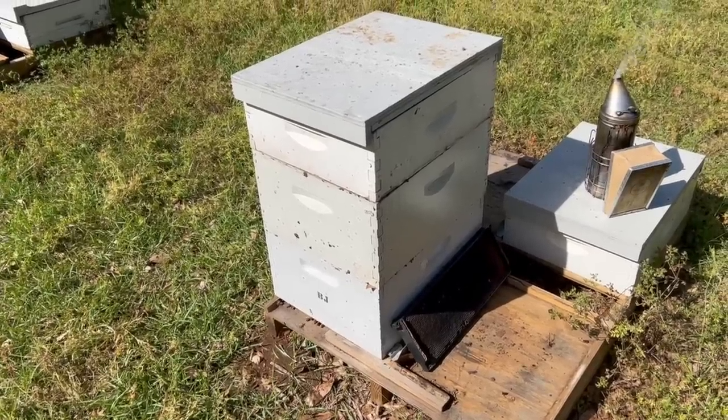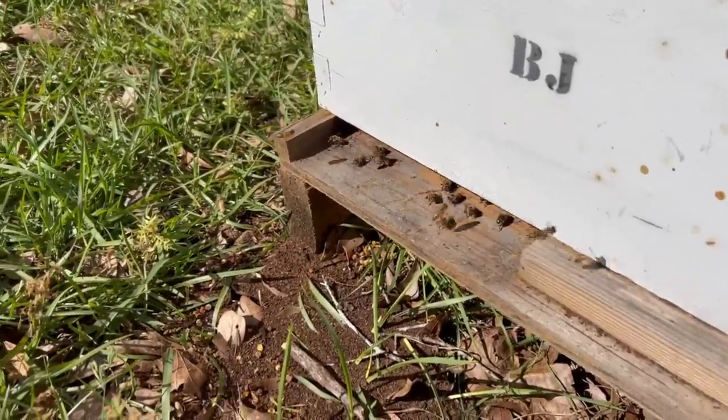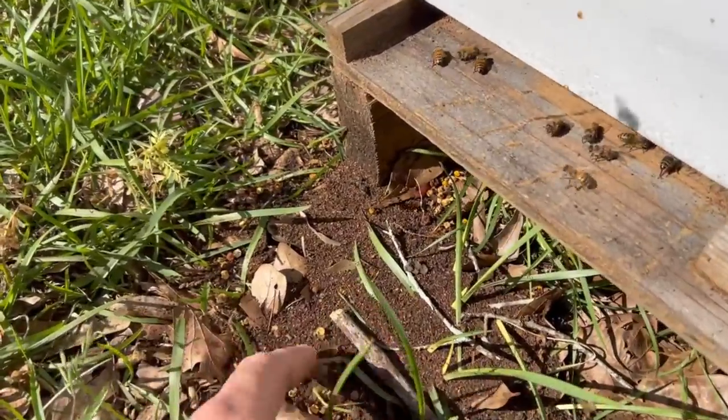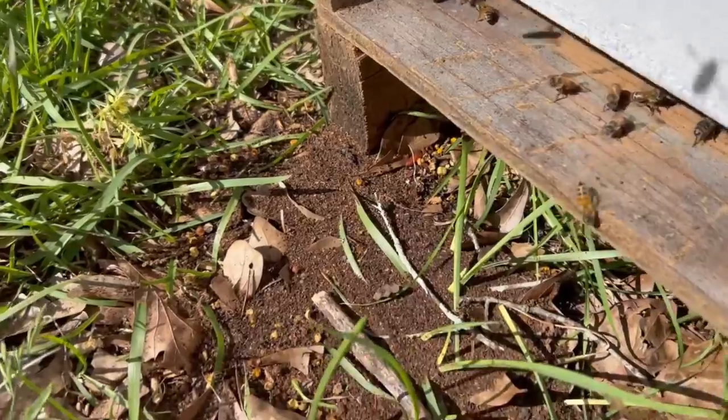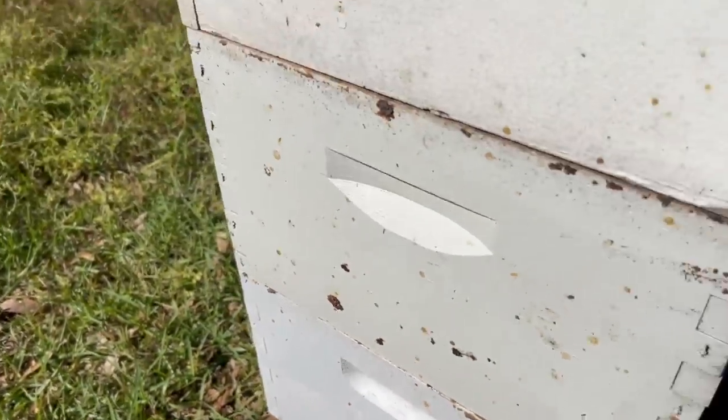It's been four days since I caught that massive swarm in the tree, and it looks like we have them going in and out here. Looks like they've actually been cleaning out some old combs, some old pollen here. See in front of the hive there? It's pretty wild. I thought I'd peek in here real quick and just see how they look.